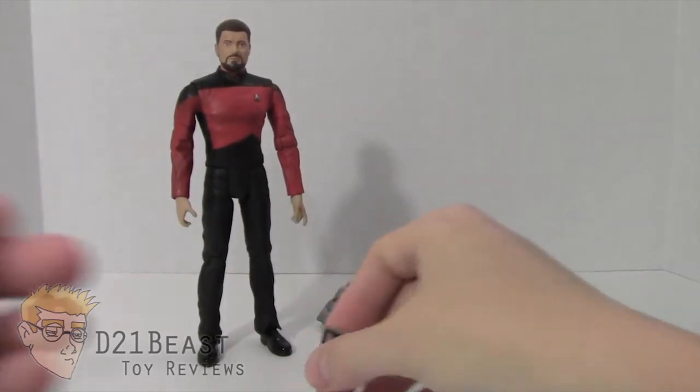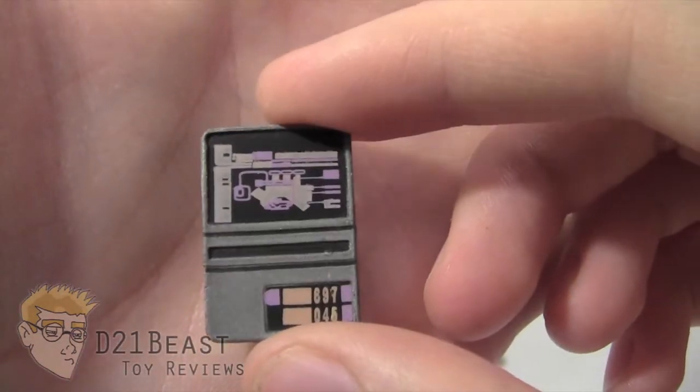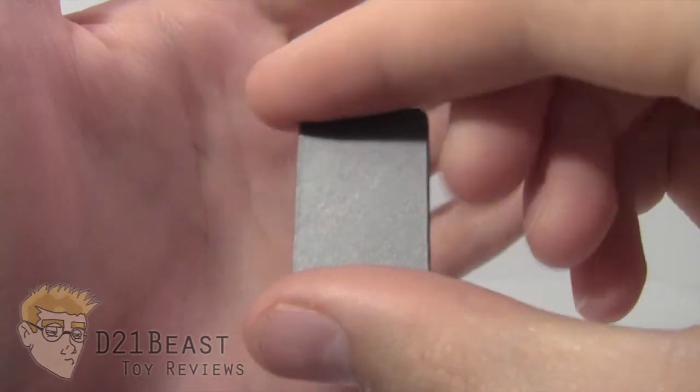Next up we have a Starfleet-issued data pad. This data pad has its own unique screen with a waveform readout, some buttons in the lower right, and some numbering. The pad is blank on the back.